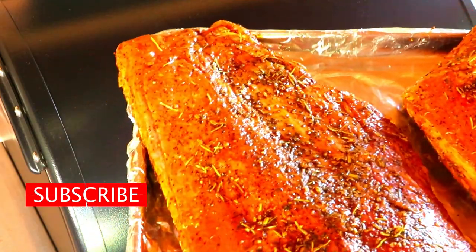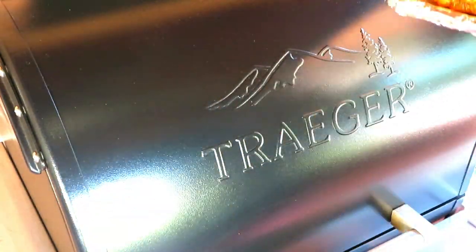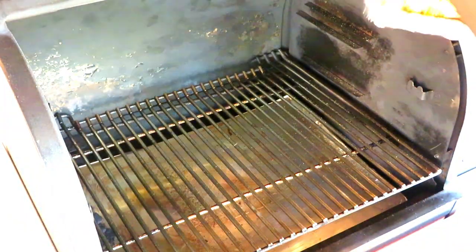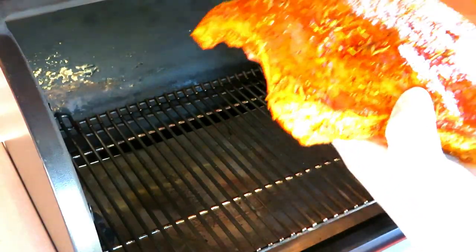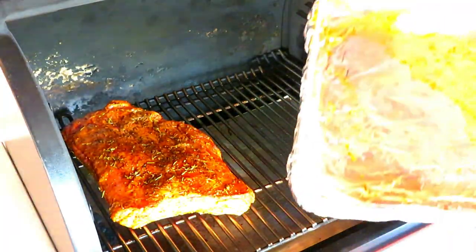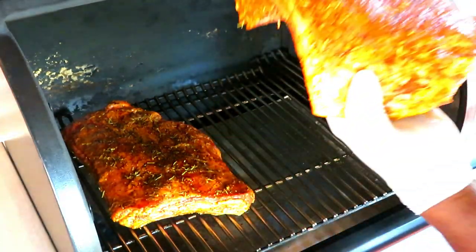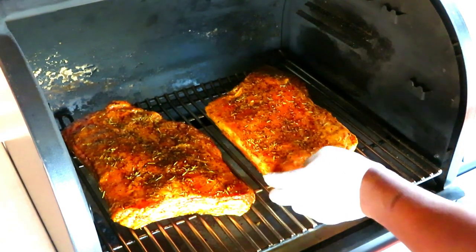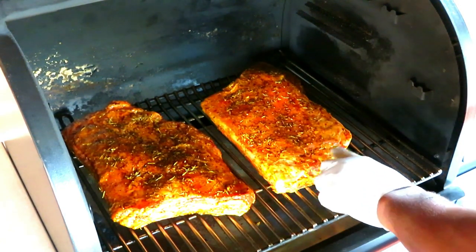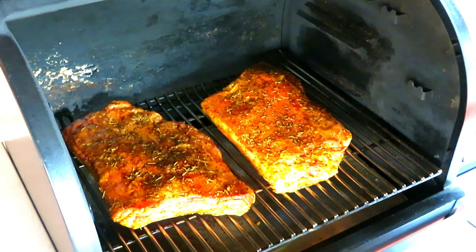This wet paste has been sitting on these beauties for just about an hour. I've got the Traeger Timberline 850 running at 275°F. I'm not looking to do anything special — no real basting or anything. We're going to let these go maybe two hours before we come back and take a look. These look beautiful.